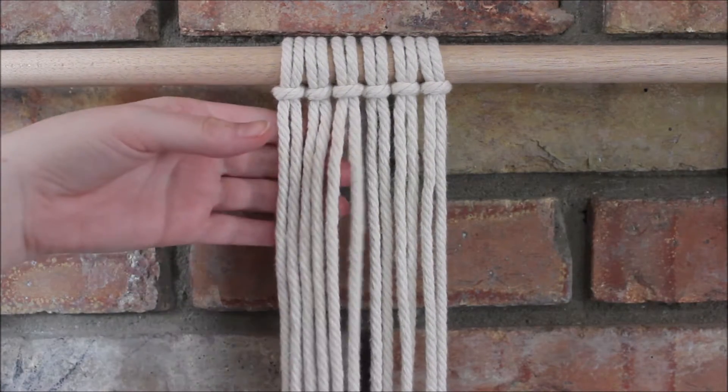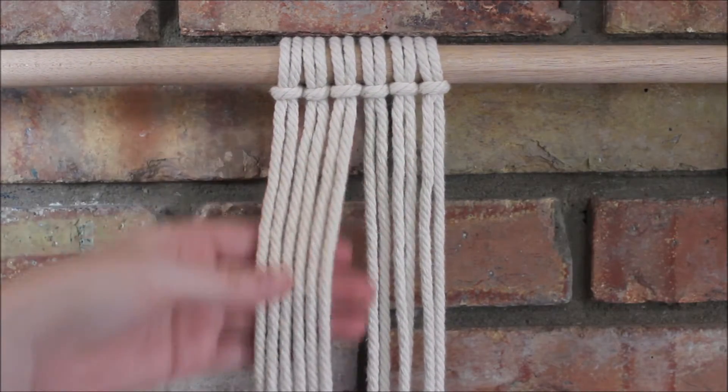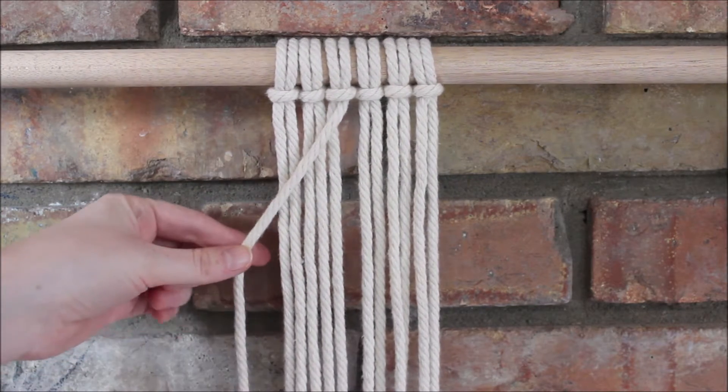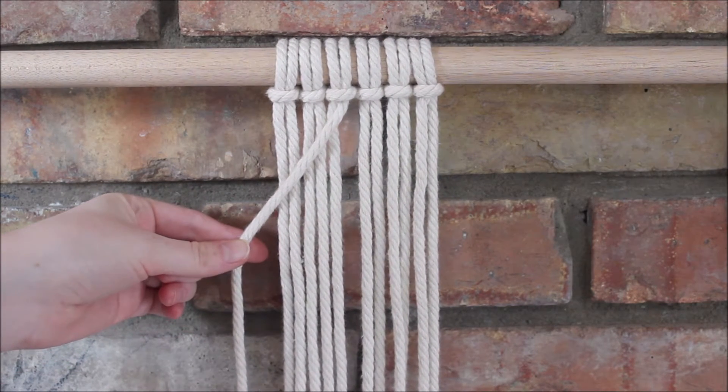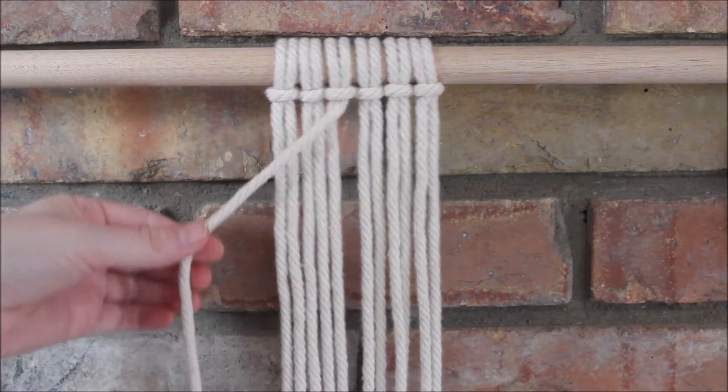Using sections of three, we're going to work with the ones here on the left side first. I'm going to take the string here on the far right and point it down into the diagonal towards the left, and I'm going to tie double half hitch knots around this rope in that direction.